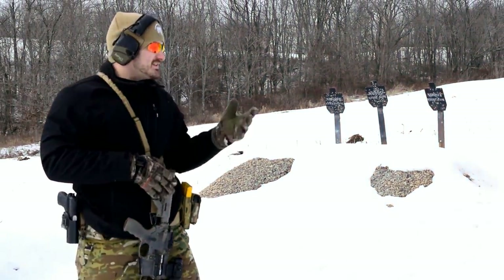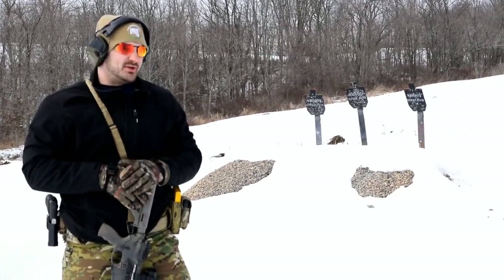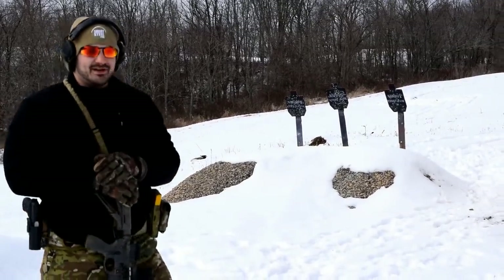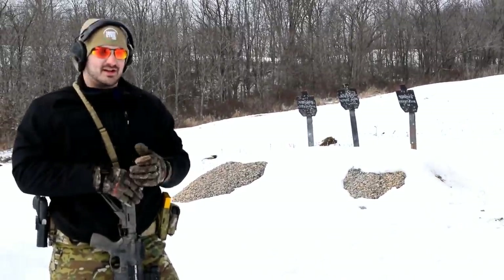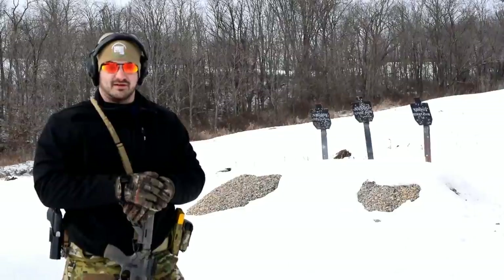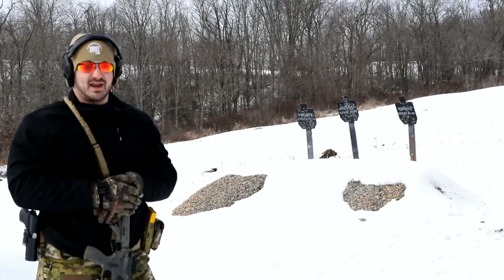We're out here on a blustery day on the range and we've got something cool to show you guys. You know that we do a lot of shooting with shoot steel targets. Behind me are three short-range rifle targets, and what these things do is they're designed to take impacts at close range with rifle rounds, deflecting frag from your rifle rounds into the dirt as well as protecting the targets themselves from excessive damage.